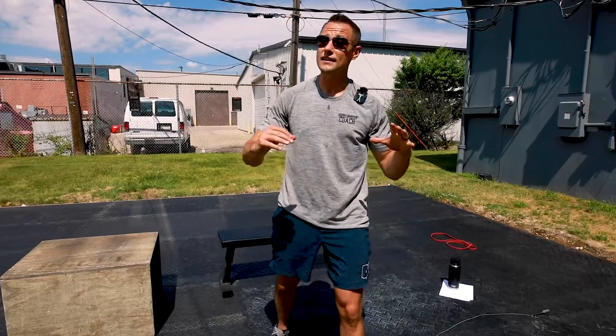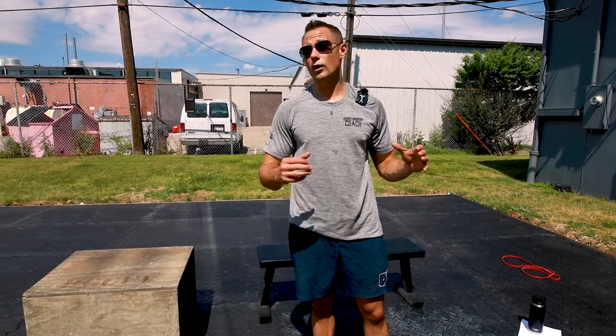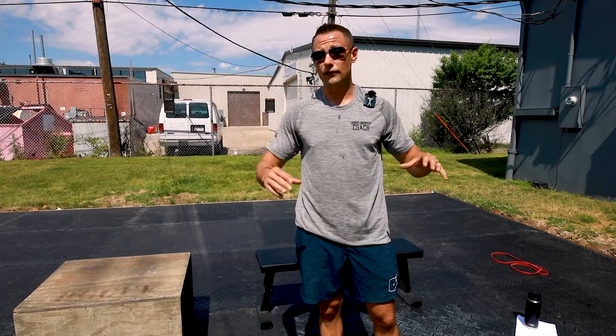Sunday, July 5th. Today is our bonus workout. This one is a straightforward burner workout. Again, if you're pressed for time, these bonus workouts are awesome, and today is no different.